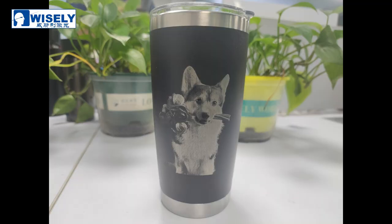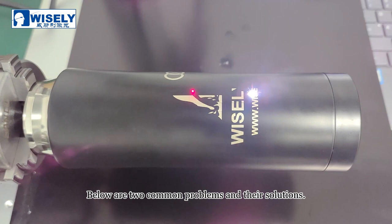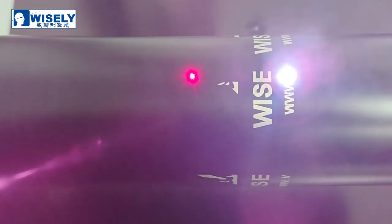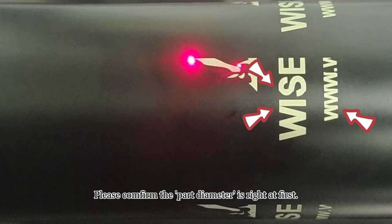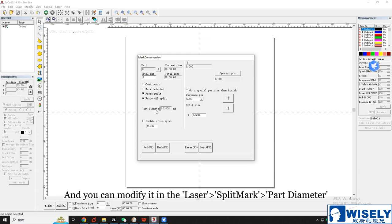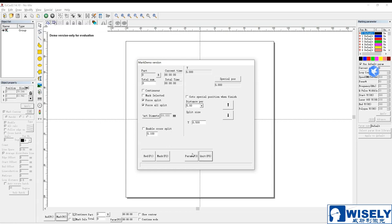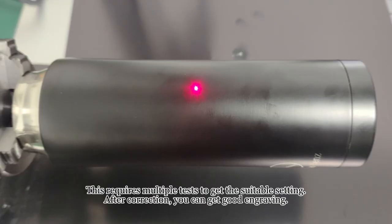In daily use, some problems may occur when rotary marking. Here are two common problems and their solutions. Problem 1: there are obvious gaps or overlaps during engraving. Please confirm the part diameter is correct first — you can modify it in Laser Split Mark under part diameter. If there are still gaps or overlaps even if the diameter is filled correctly, you can find scale compensation in the parameter settings. Increase this number to eliminate gaps and decrease this number to eliminate overlaps. This requires multiple tests to get the suitable setting. After correction, you can get good engraving.